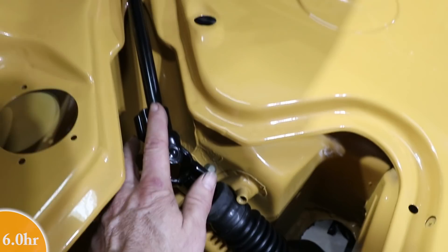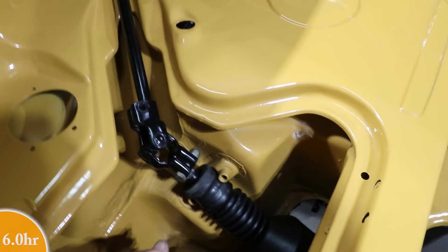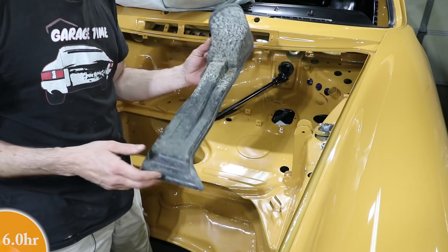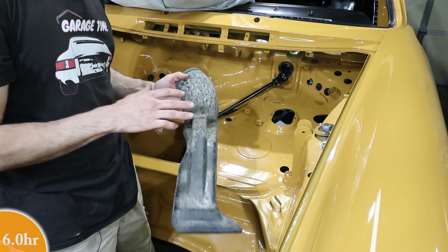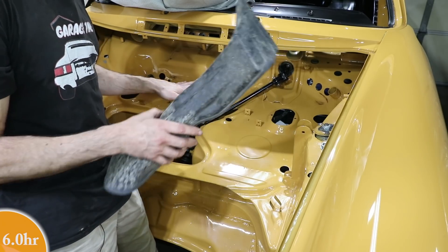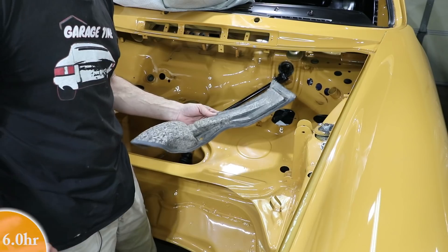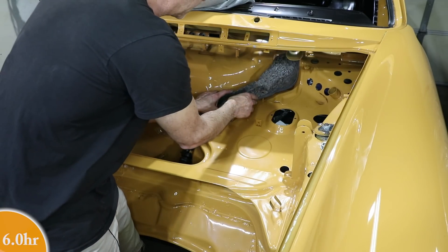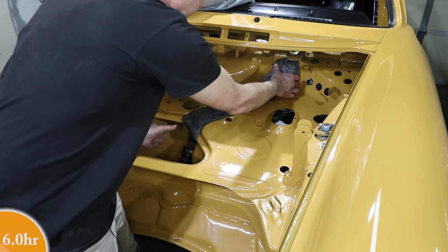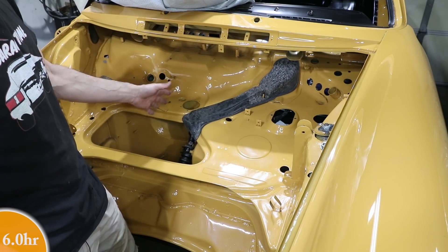I'm going to add the bolts that go right here, put that bracket back on, and then this should be done at least for now. I also have this piece — this is the original piece that's heavily sun-damaged. Remember, this car was left out for dead in the desert, so the sun was beating on this because there was no hood on the car.